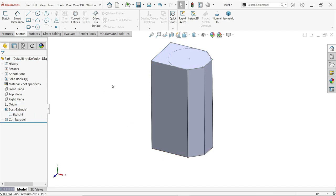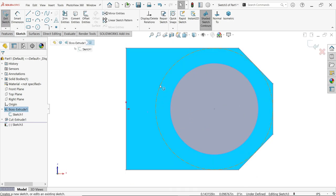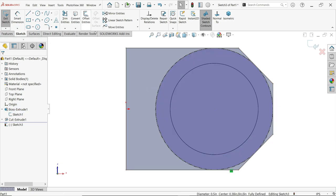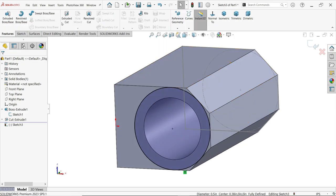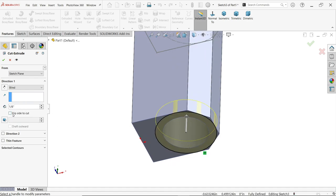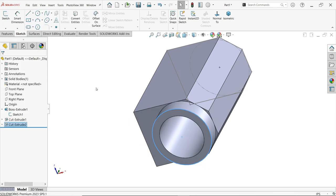Now show the first drawing and start a sketch. We previously created this line — select it and use Convert Entities. Now we need to apply Extruded Cut with a depth of one by eight inch. Select Flip Side to Cut — this will cut outside of the circle. Confirm, and there we go.